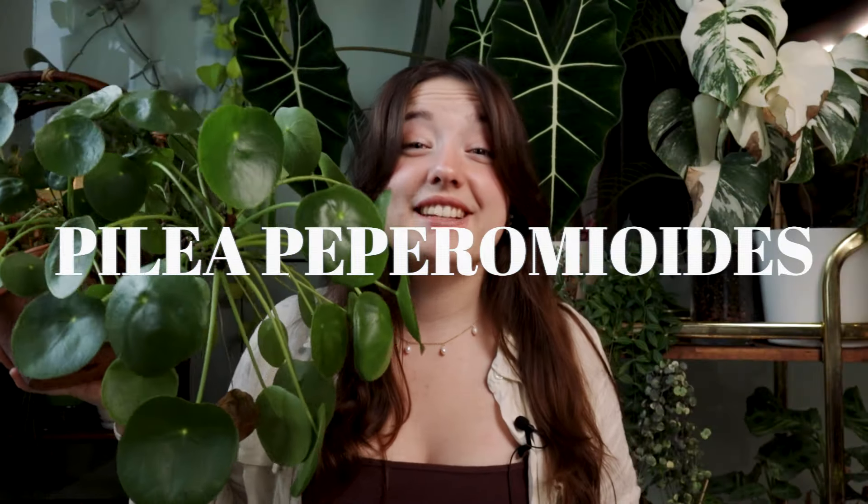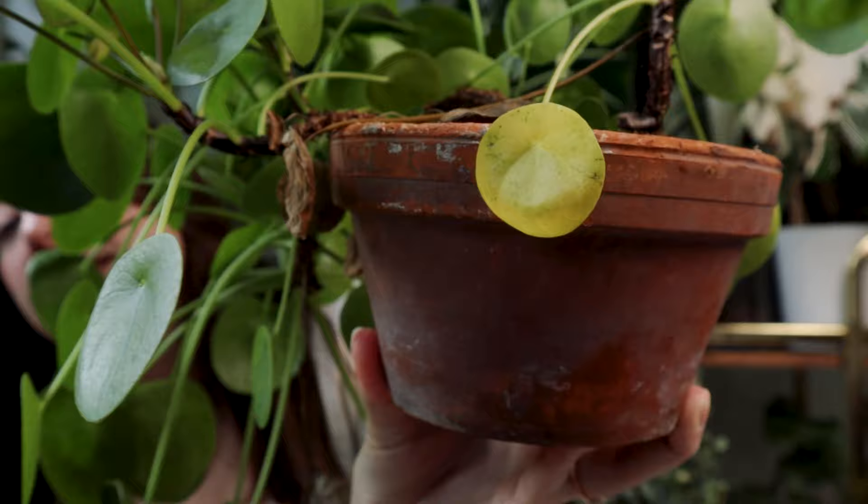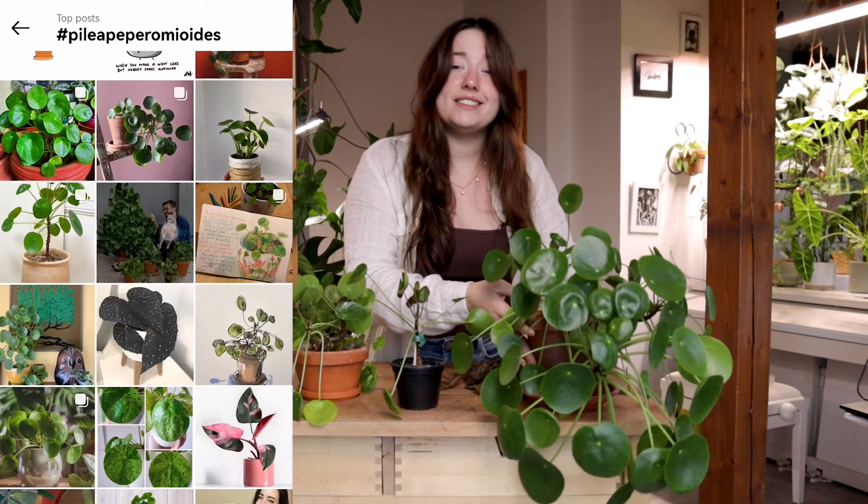Pilea peperomioides. Even though it is one of the most classic houseplants in our community, it can be pretty sensitive as well. I have a few pieces of evidence right here. Don't we all want that lush and healthy picture-perfect houseplant? Well, the reality is often very different.